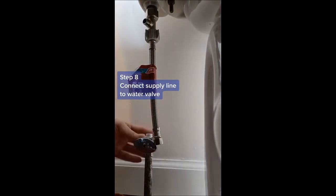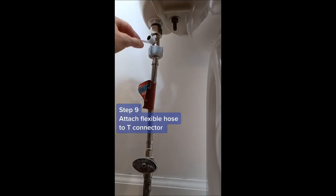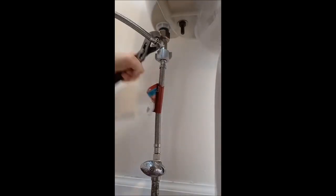Step 8: only if you have to replace your old water supply line like I did will you have to worry about reconnecting it here. Step 9: apply pipe tape to the last open connection on the T-Adapter and attach the flexible hose that came with your bidet attachment. Wrench tighten.